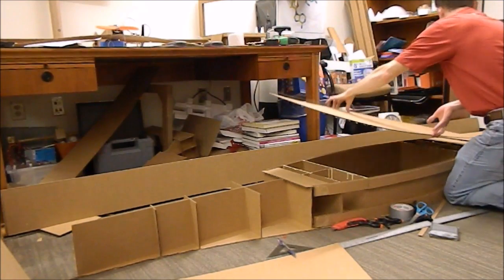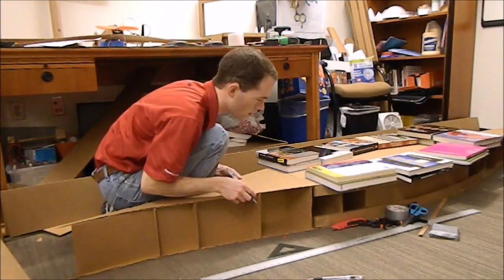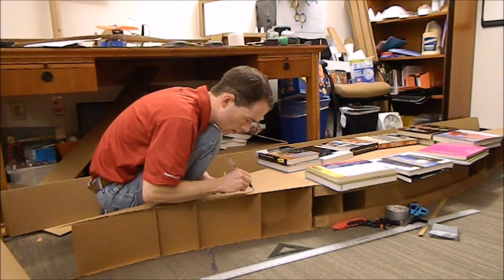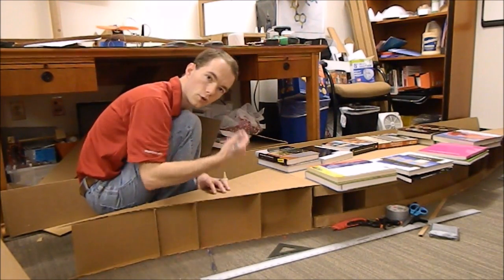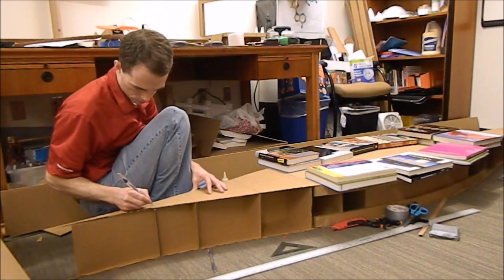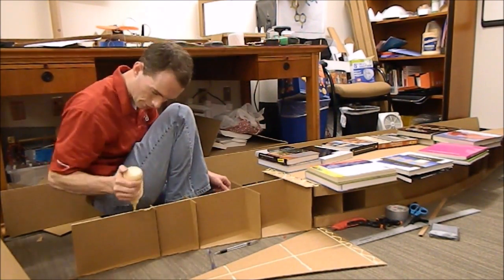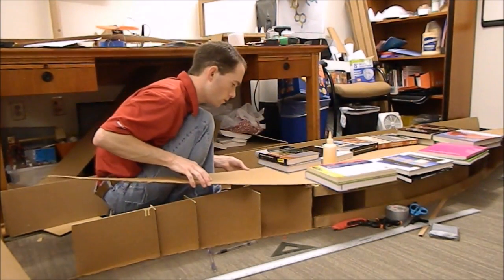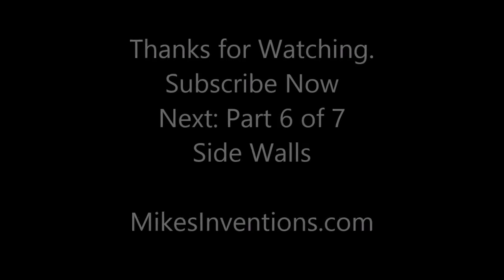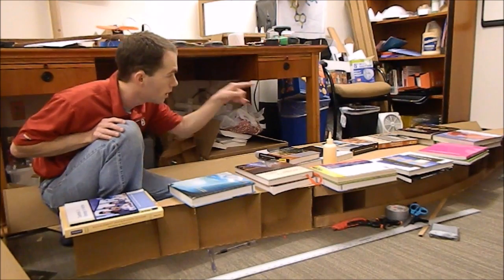I've got it flipped upside down. I'm going to retrace where my glue is going to go because I want the glue to fall into place again. I'm going to double up — put glue on both surfaces as a precautionary measure. I'll let that dry for a while, refill my glue, and do the other side just like it.